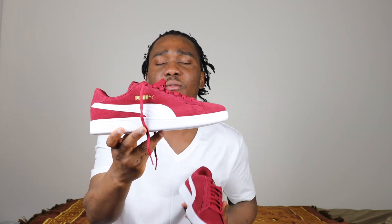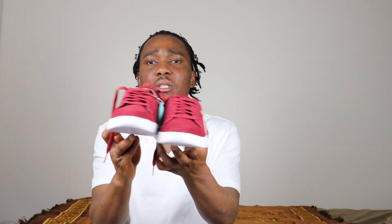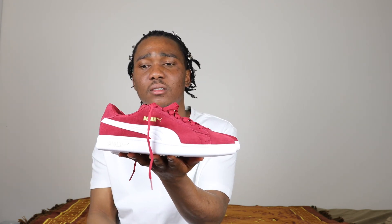This is the Puma Smash V2 with Soft Foam in the color burgundy and white. That's it for you guys — get money, stay out of the way, and be blessed. I'll catch you guys on the next video. I'm out.